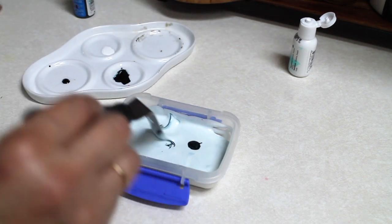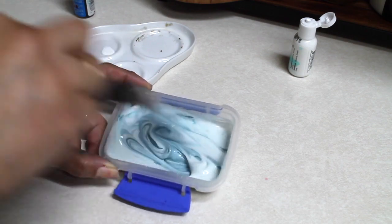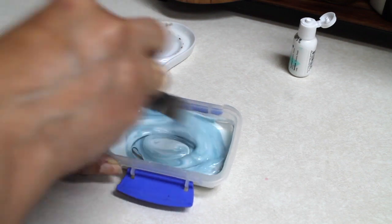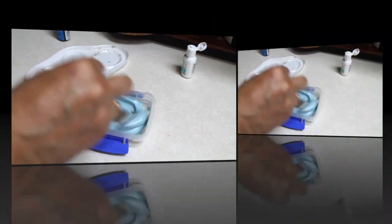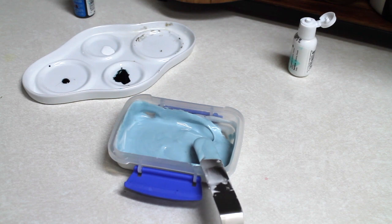If you are not familiar with certain colors, you need to add first a little bit and see how strong or concentrated that particular color is. So I always like to start adding a little bit and then start building the color, adding a little bit more.